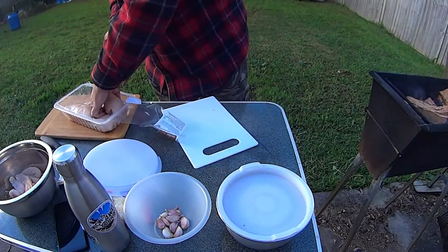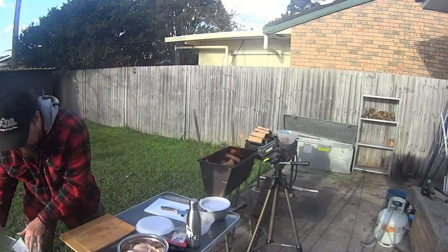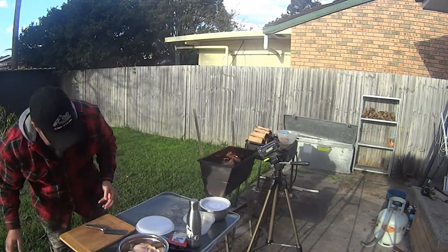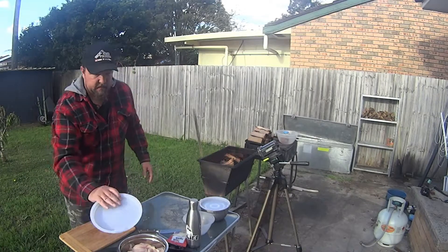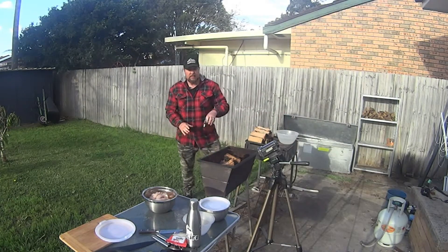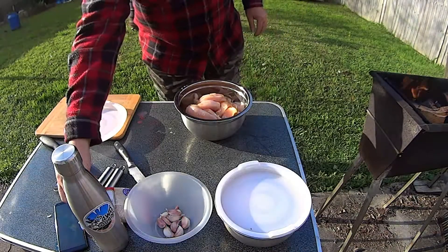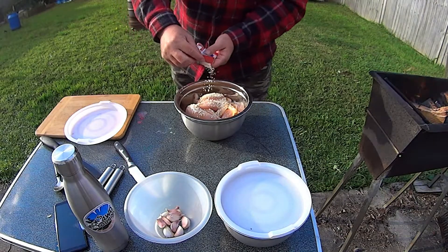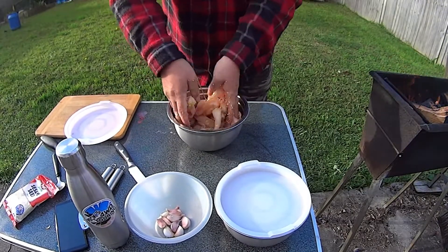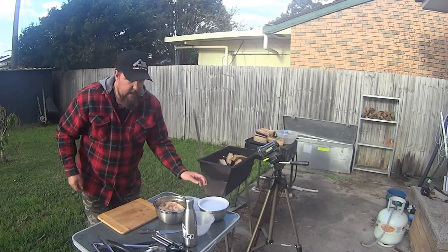Not being precise with any of this as always. So there's the chicken all diced up. I'm obviously going to need more honey, and a bit more sesame too. The idea is to mix it right through and coat all the chicken in the honey and sesame mix.